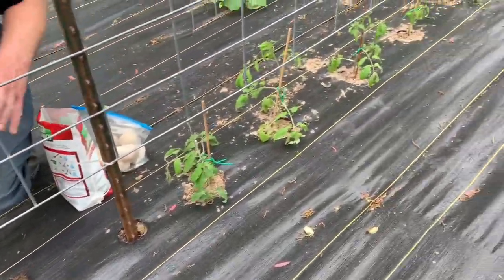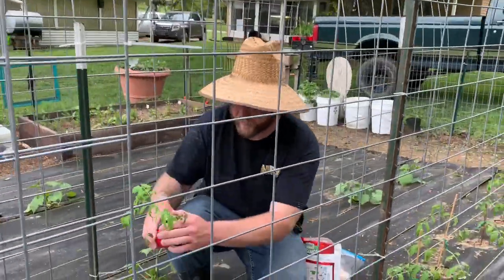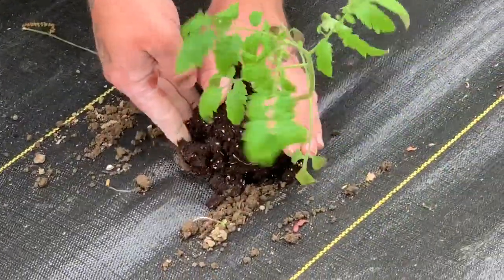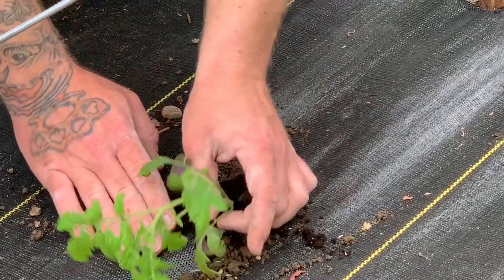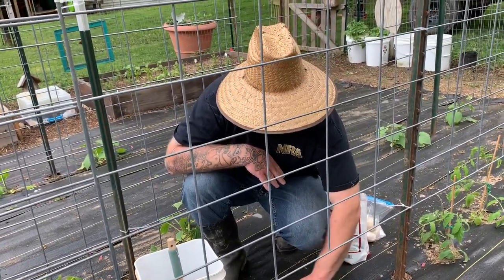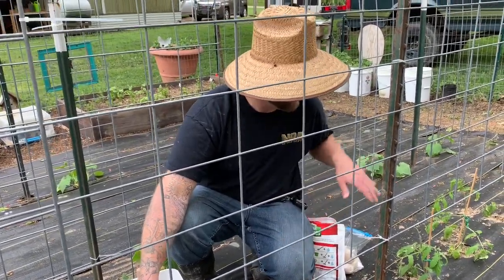These plants started at the exact same time, but these ones did a lot better — they were in a different style of pot. So I think I'm going to try not to use these cups next year; some things don't do as good in them. The scrawny ones I'll put a stake in until they get big enough to reach the trellis, but they should grow fast now that they're in the ground. A lot of people say the smaller ones will actually grow faster than the bigger ones once you put them in the ground.